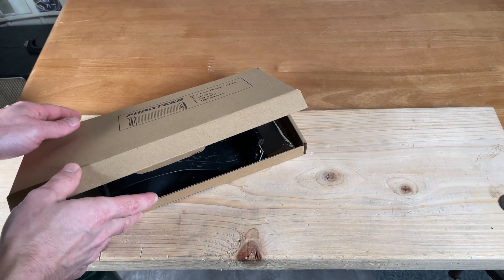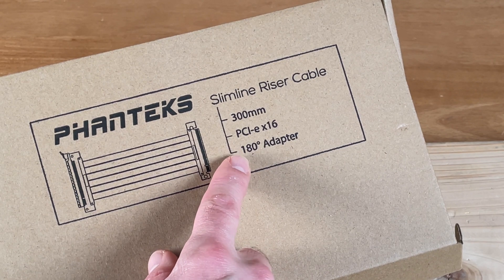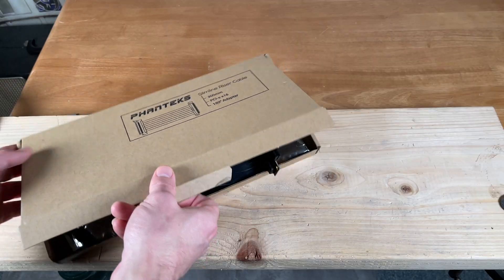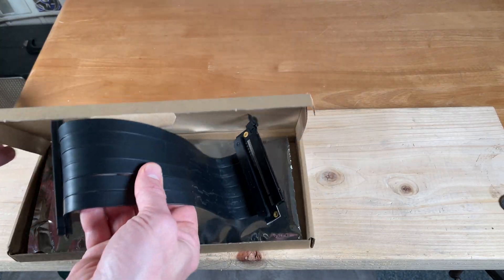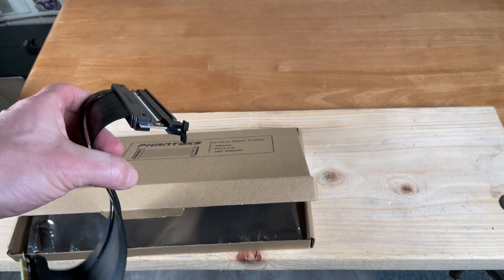For the riser cable, I'm using a 300mm PCI Express X16 — which means 16 lanes of data — at 180 degrees. The riser cable is a very important part of the build to nail down before finalizing the design.